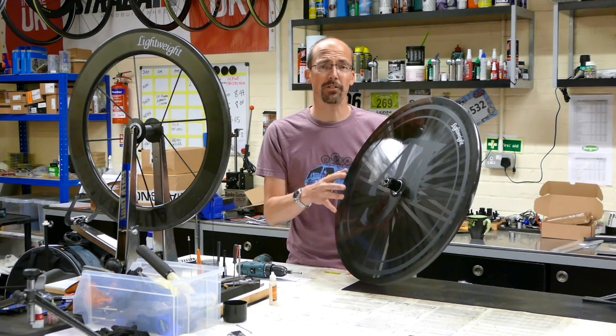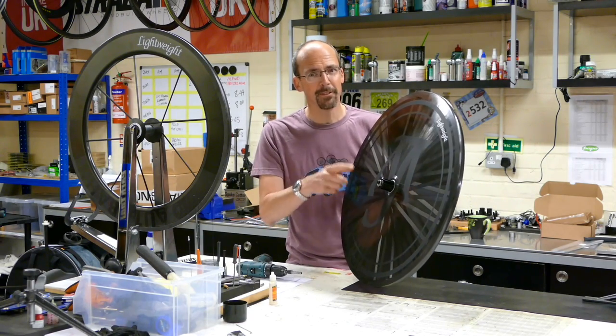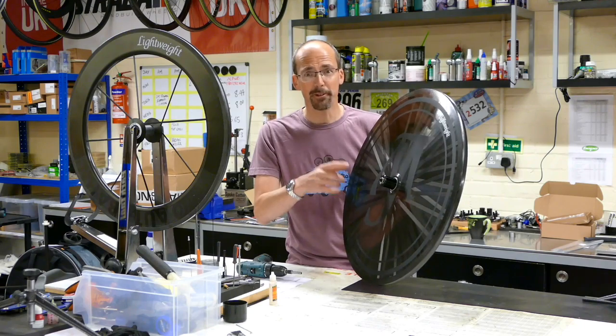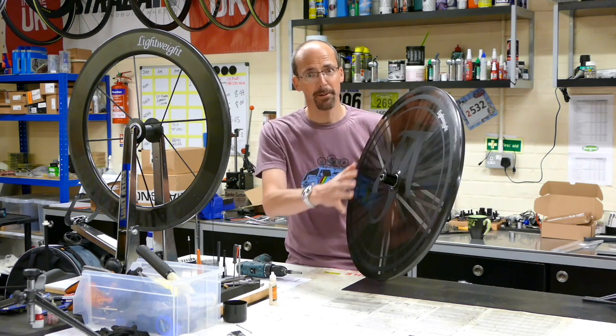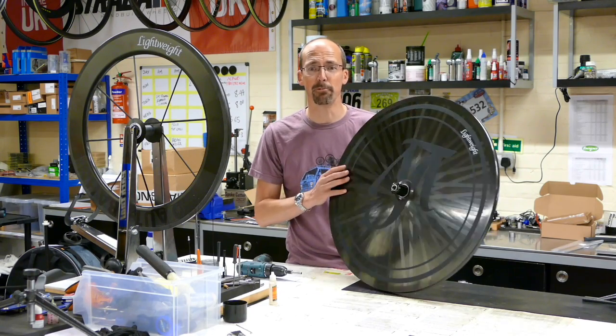It's the pro's choice. When you see guys racing the Tour de France and running the big events, you often see these hidden away. When they want a fast disc wheel they put a cover over the top, but underneath it's one of these. It saves weight and gives them the speed that they want.